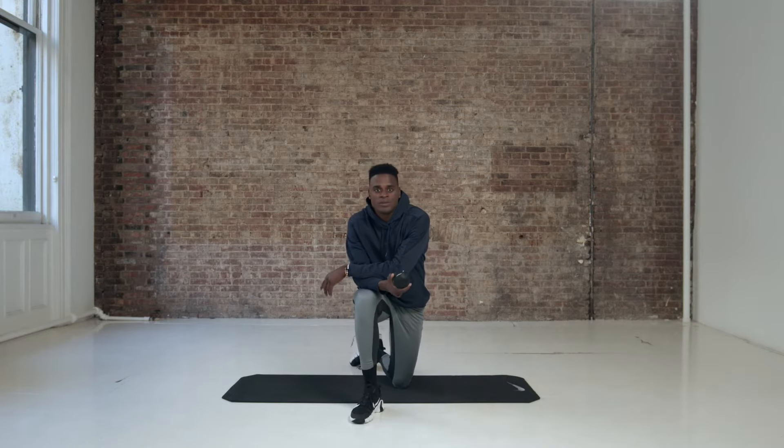What's up y'all, Nike Master Trainer Joel Holder, founder of the Ocho System and Hyper Ice Athlete. As one, I want to give you some of my go-to maintenance routines with the mini.